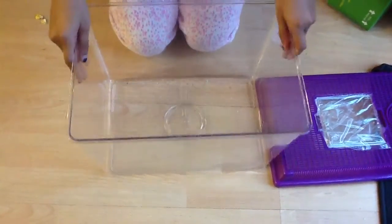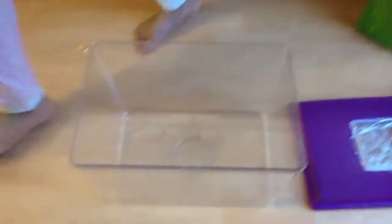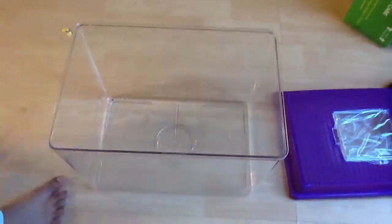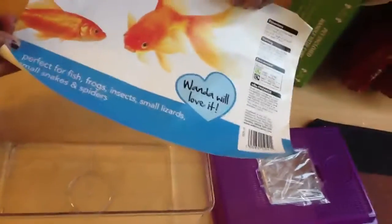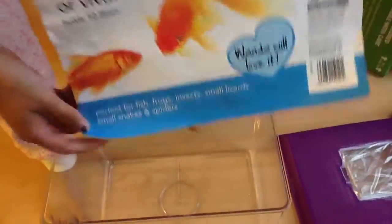You need a tub. I'm using a vivarium — it can be a fish tank or a vivarium. It's suitable and perfect for fish, frogs, insects, small lizards, small snakes, and spiders. I hate spiders, but this is beautiful.